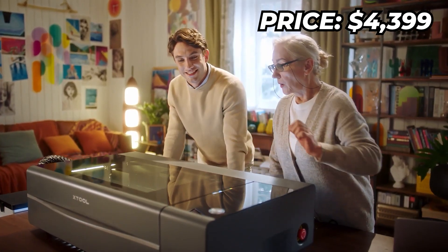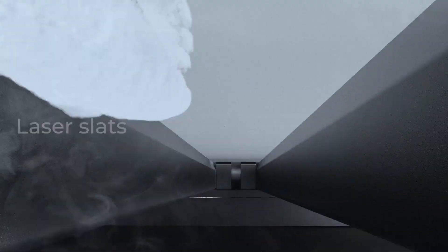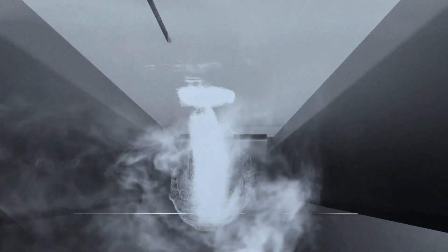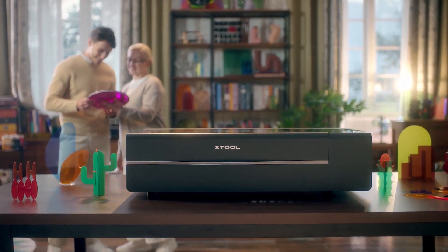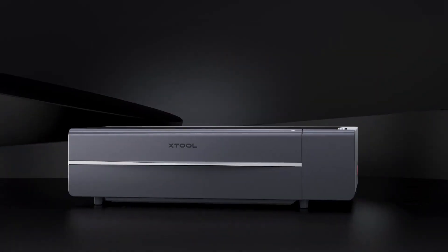At $4,399, the X-Tool P2 is not just a tool, it's a full-scale production unit. Whether you're looking to start a business or level up your engraving game, this machine is ready to take your creative hustle to the next level.